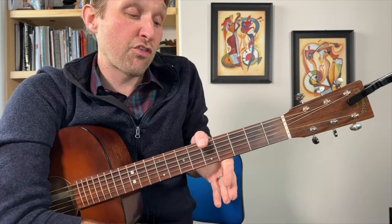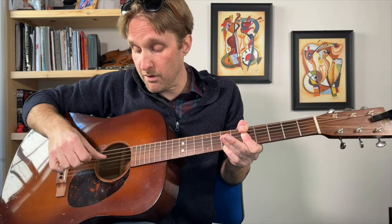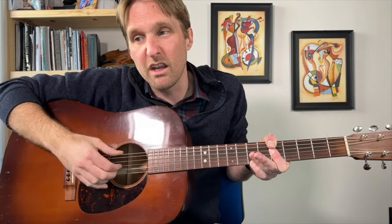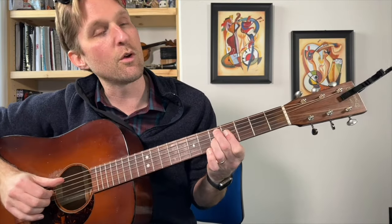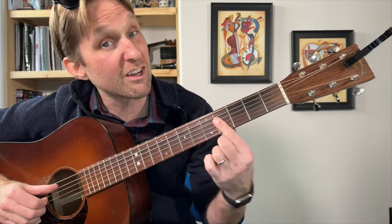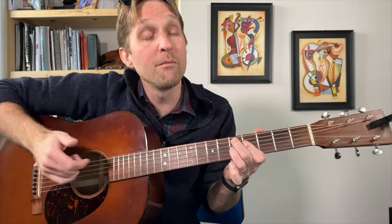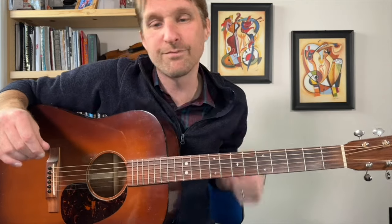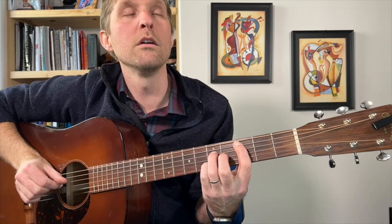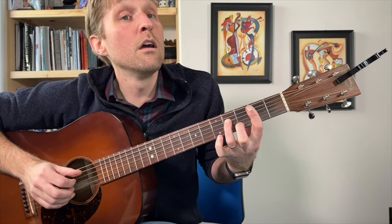Then we go back to our A minor 7 — thumb on the fifth fret of the top string, pointer finger barring the fifth fret on the next few strings, and pinky playing seventh fret on the bottom string. I go top, third, then play the bottom three with my thumb. Then we go back to our D7 flat 9 — middle finger on five of the second string from the top, pointer finger four on the third from the top barring the next two strings, ring finger fifth fret third string from the bottom. Let's play the whole chorus — one, two, three, four.